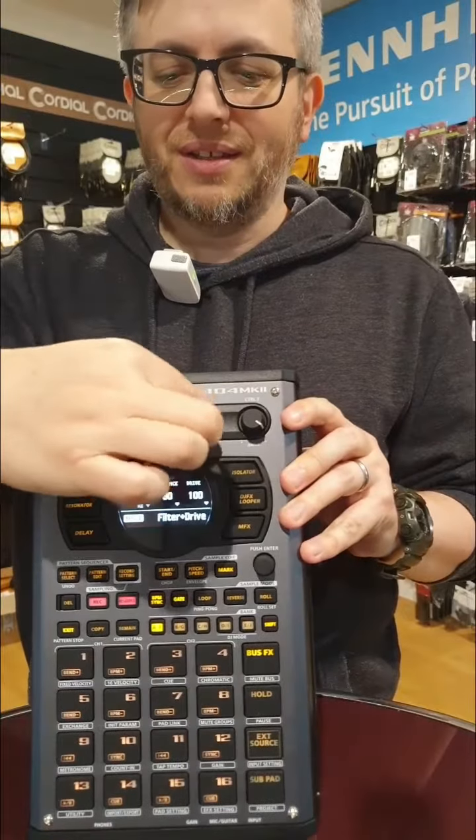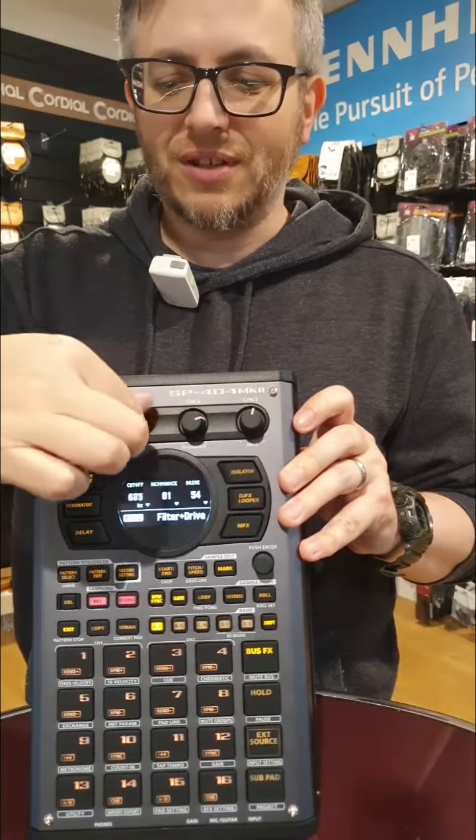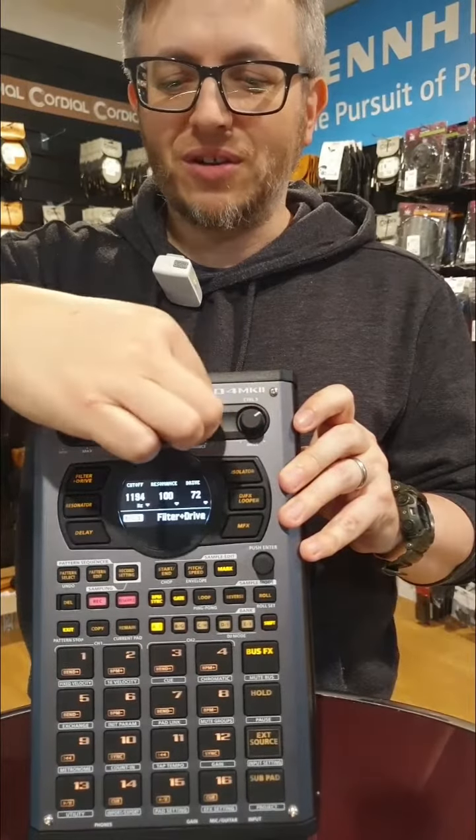Number three: pots. The controls feel really smooth and have lots of resolution. Really nice for all that tweaking we all love to do.